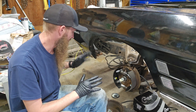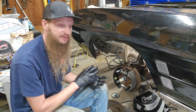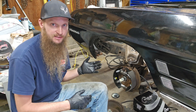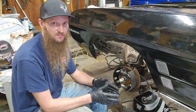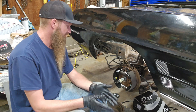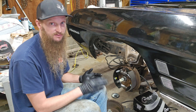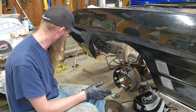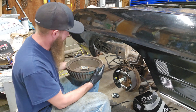I'm at the point now where I need to put the drum on and set the bearing endplay — not preload, I should say — because you don't want actual pressure against the bearing all the time. The manual says anything over five thousandths is out of spec. I'm gonna go ahead and get this drum on; bearings are all packed up. I'll show you how I usually do it and then check it with the dial indicator.